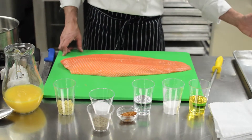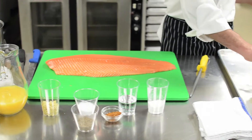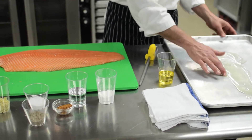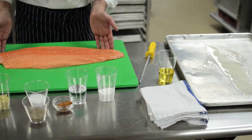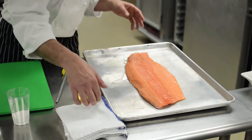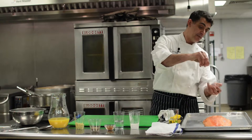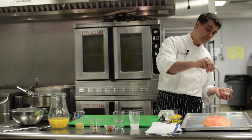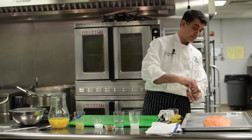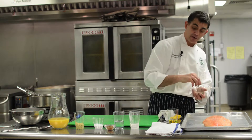Now we're going to transfer the salmon to our roasting pan. First we'll take a little bit of oil and pour it on the pan so the salmon won't stick. Then we lift the salmon and lay it on the pan. We're just going to hit the salmon with a little bit of salt and pepper — be fairly liberal because it is a big piece of fish, especially with the salt and not so liberal with the pepper.